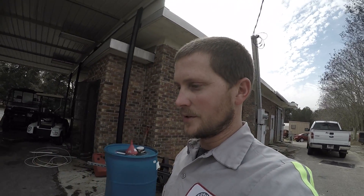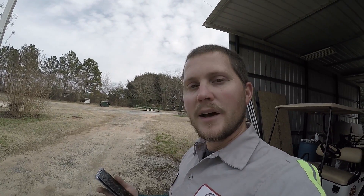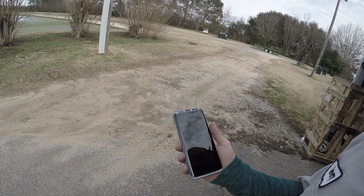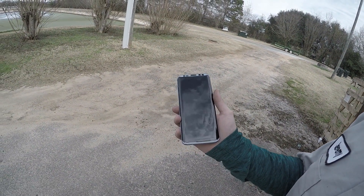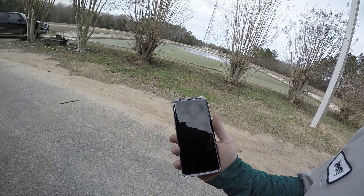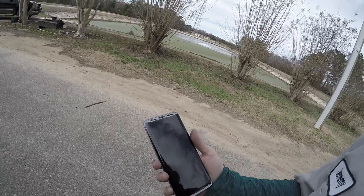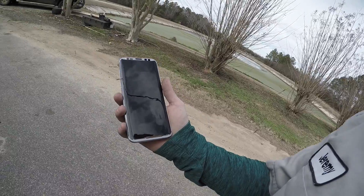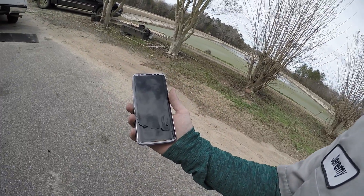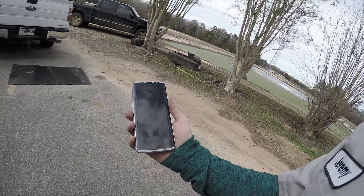I'll end this video here since someone's showing up at work. I wanted to show you the UV glue process but I can't right now. I did want to show you that the LCD is in great shape. I'm going to glue that glass back down and put it back together. I'll come back with a video showing it working. The machine is definitely worth the money.